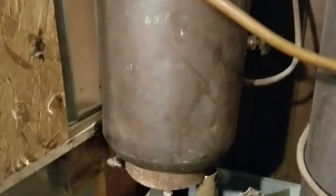Heat rises, so the hot water does what's called a thermosiphon — it rises up in the pipe and just fills that tank with hot water.